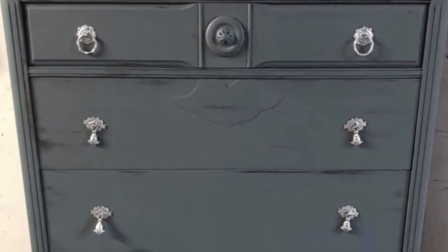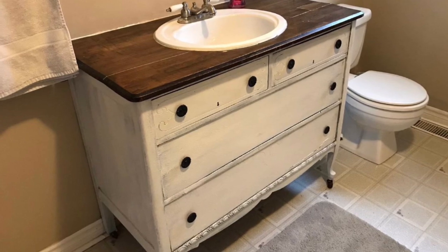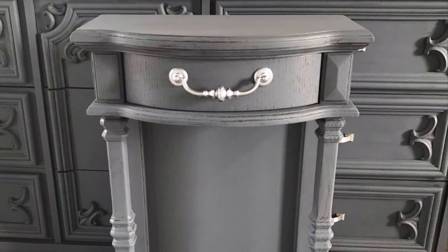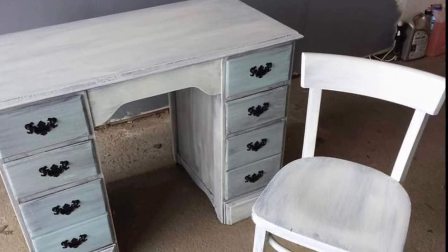I just wanted to end off by showing you my dresser that I turned into a vanity — that's in my bathroom. Don't forget to hit the thumbs up and subscribe, and stay tuned for my next video where I will show you some of my desks and some more vanities.